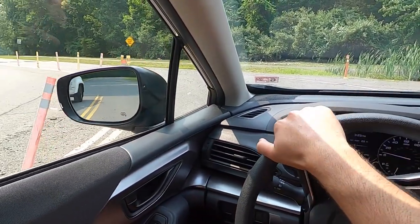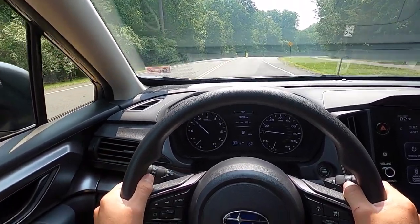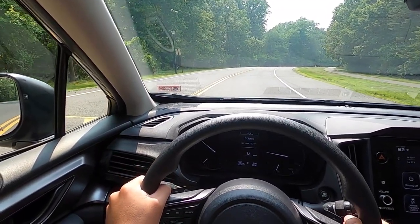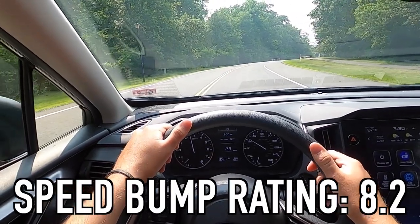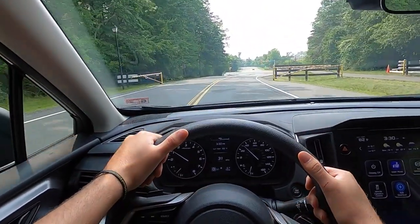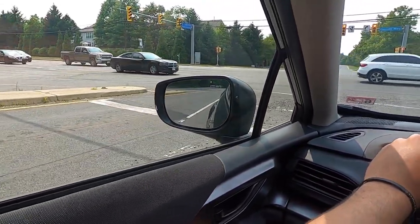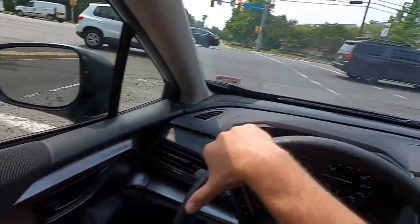Now on to the driving portion of the review. I always start by going over these speed bumps at five miles per hour and rating them on a scale of one to ten. It did very well over both bumps — I'm going to give it an 8.2 out of ten. Nothing will ever be a ten; if you're over a nine that's Rolls-Royce territory. Now I just did a video with the 2024 Impreza RS, and now I'm doing one with the 2024 Impreza Sport, so let's see how it compares power-wise.